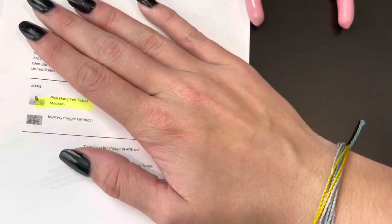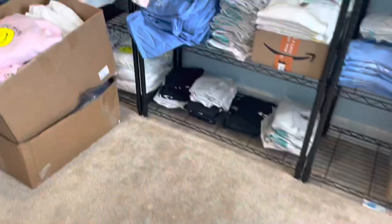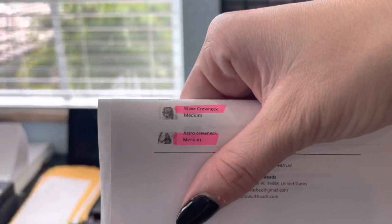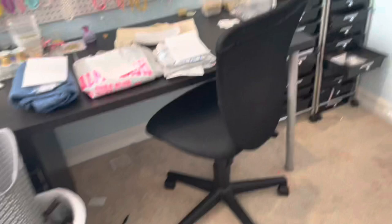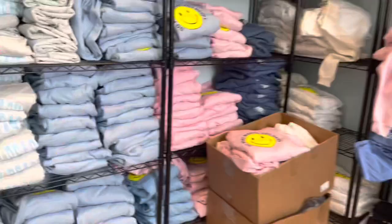Next I'm going to need a small Palm Beach Surf Club crew neck — these are like my absolute favorite. Next I need the pink hang ten medium shirt; these are actually discontinued so I have a few left. Next we have a take it easy tote bag — the tote bags are honestly the product I use the most out of everything I sell. I also need a blue hang ten small; these are also discontinued, they were the first t-shirts I ever released. Next I need a Wave crew neck and an Astro crew neck, both in medium. The wave crew necks are up here since there are so few left — and they're also discontinued.